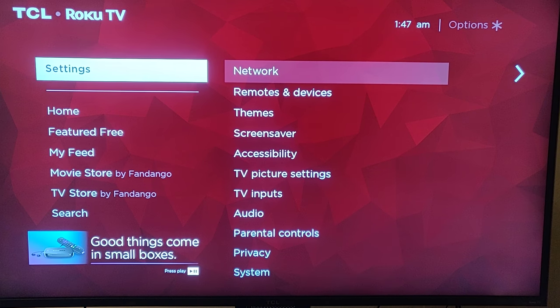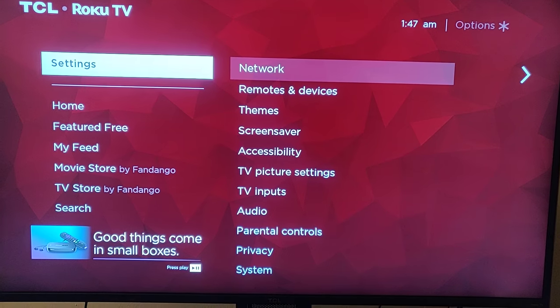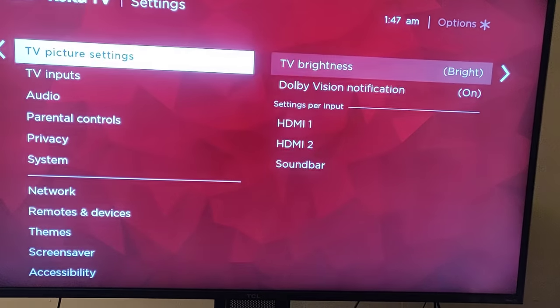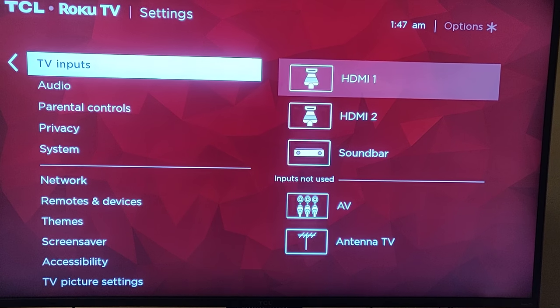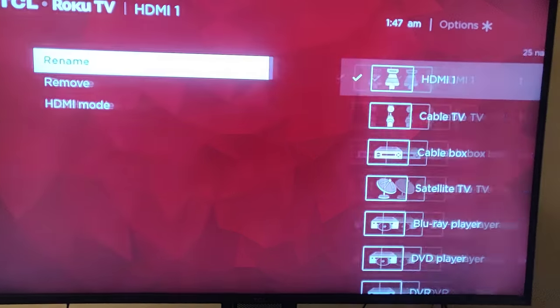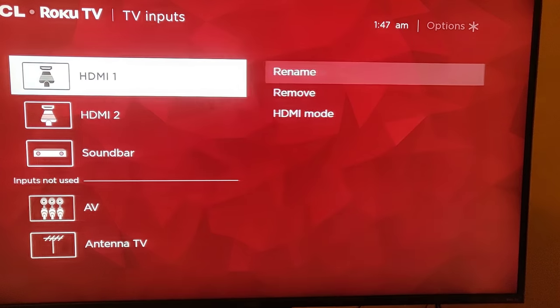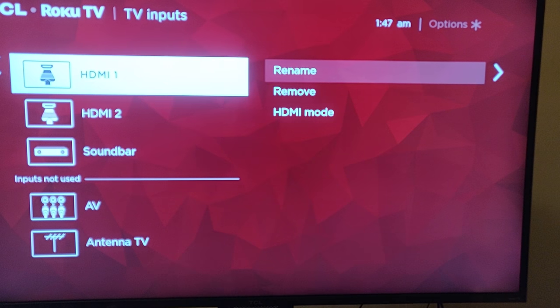For all those who haven't done this already or didn't know about this — you want to go to Settings, then go over to TV Inputs, then HDMI. Whichever HDMI input you have.